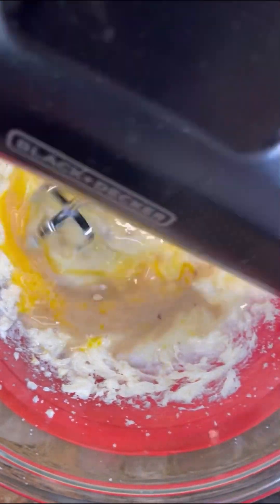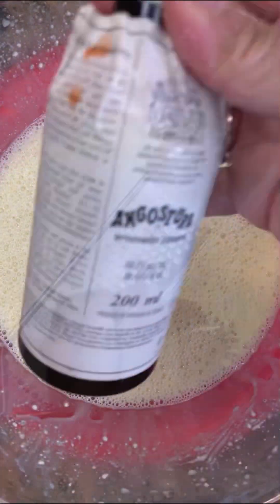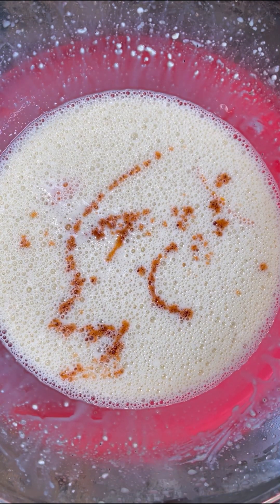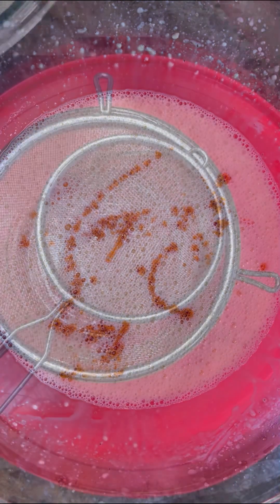Now I'm just going to give it a good mix. Now foodies, let's not forget that fresh grated nutmeg. So this is all done now. And here I have Angostura bitters from the house of Angostura from the beautiful island of Trinidad and Tobago — this is optional, if you wish to use it, not a problem.